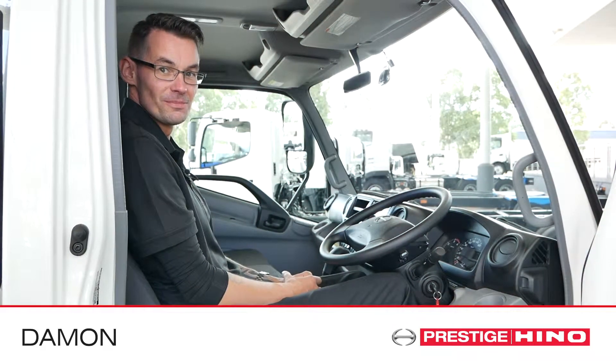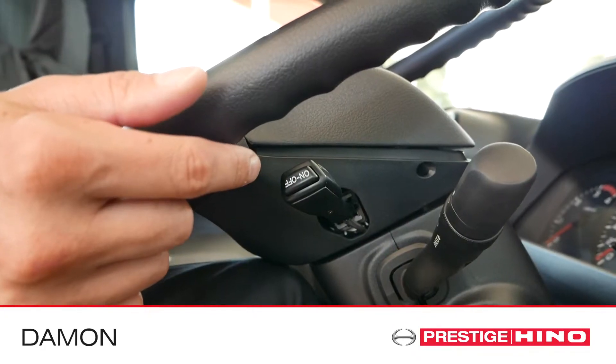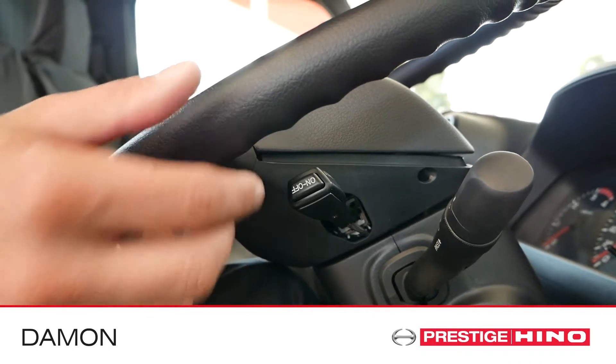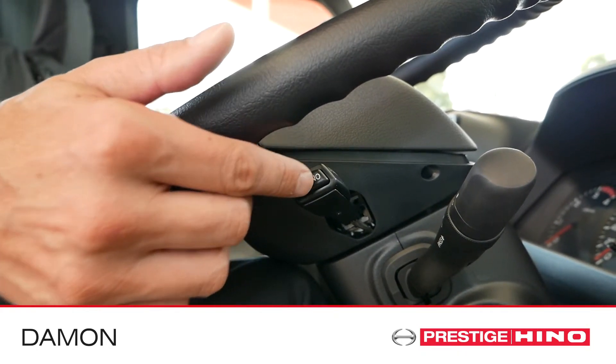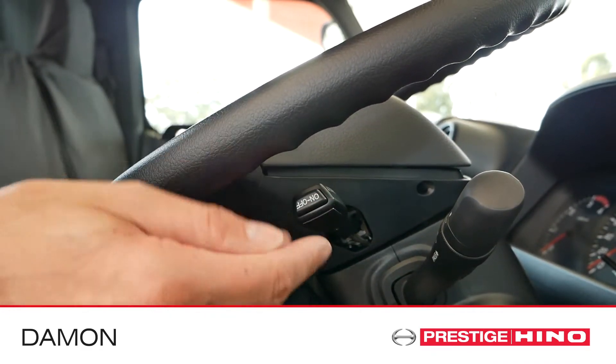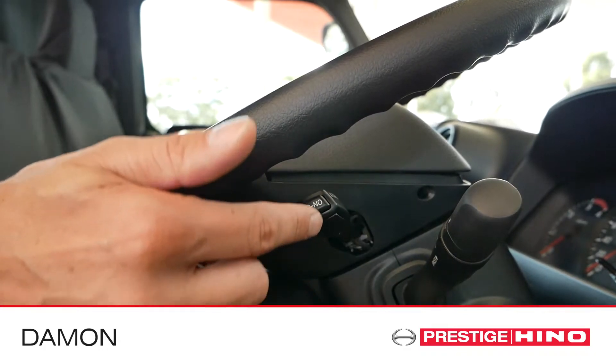For the 300 series, the cruise control is on the stalk under and to the right of the steering wheel. To activate cruise control, make sure the exhaust brake is off and simply press the on-off button at the end of the stalk. To set the speed, push the stalk forwards.